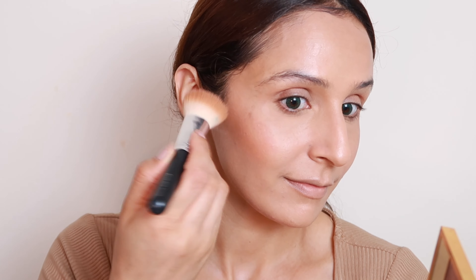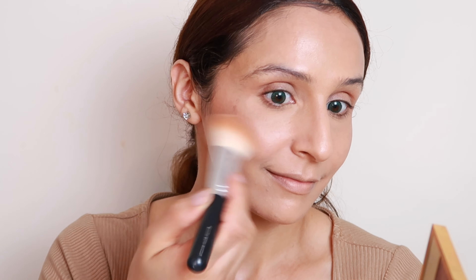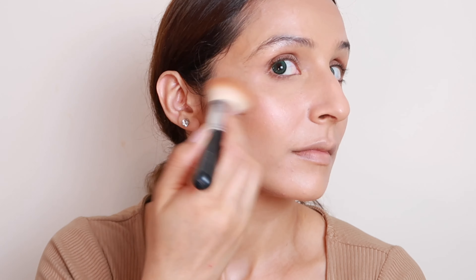For blush I've used NYX blush and I'm going to apply it on the apple of my cheeks in an upward direction so that my cheeks look lifted and flushed. You need to merge your bronzer and blush together for a seamless look.